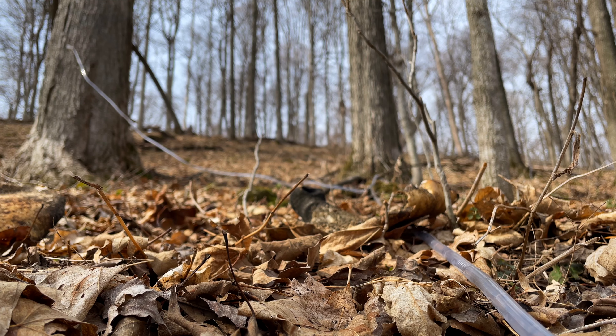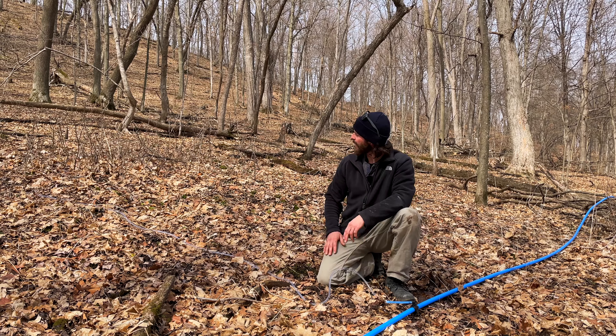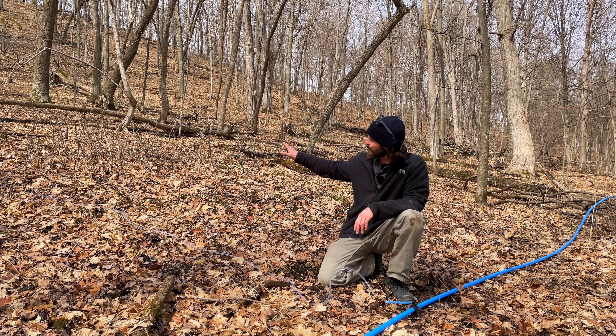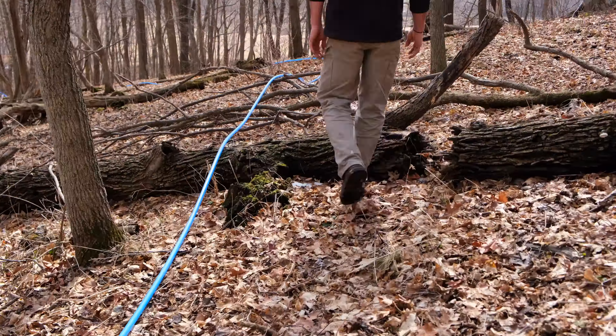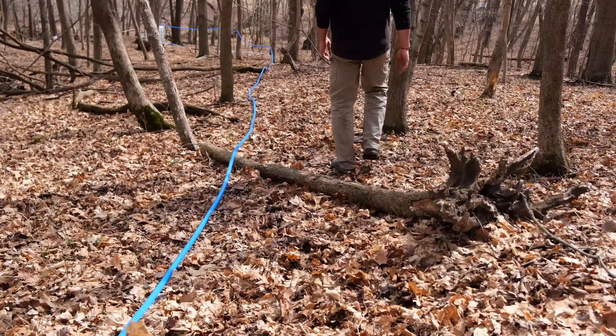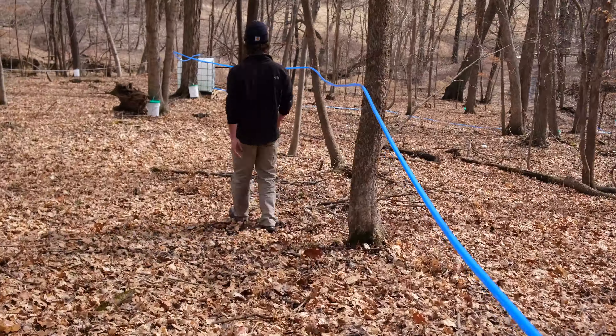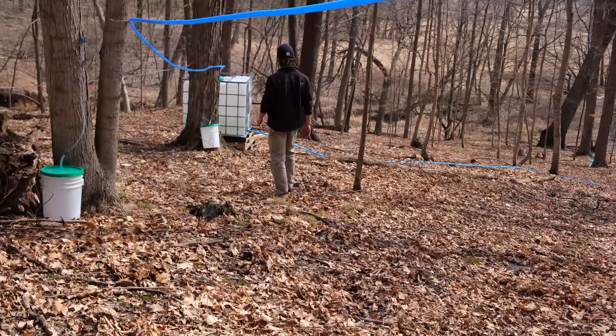You can kind of see the air bubbles flowing through there, so it's flowing now. This hill is very steep so gravity really helps us with moving the sap. It all runs right down into this main tube and then that main tube goes all the way down into the storage tank.